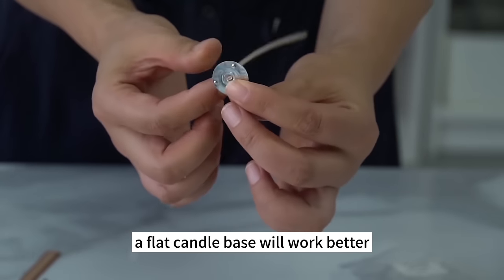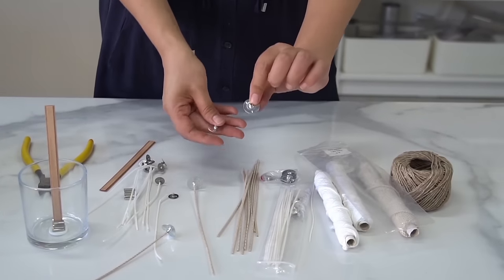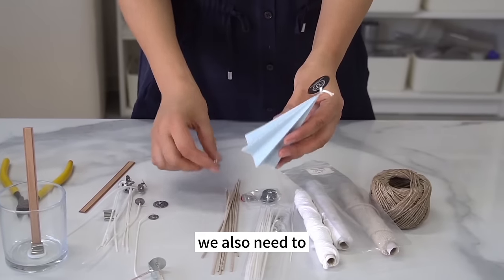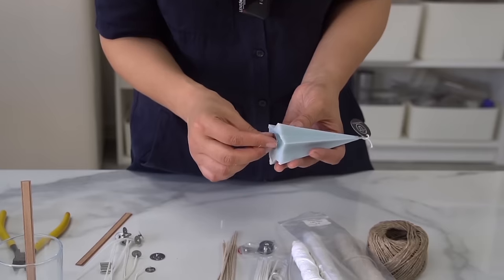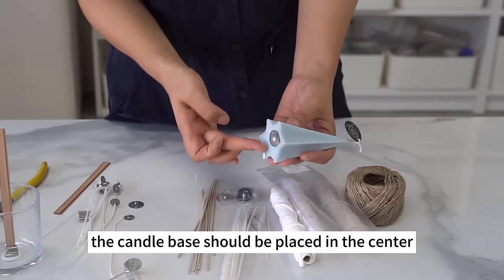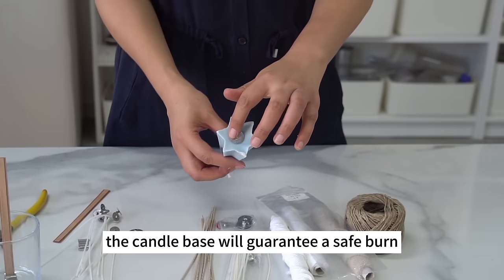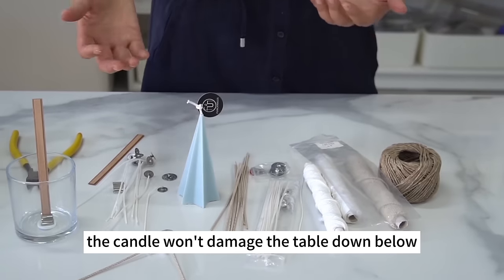Nearly every candle needs a candle base. For cup candles, the base is placed at the bottom of the cup. For other pillar candles, thread the candle wick through the center and put the candle base at the bottom. Trim the candle wick to its optimum length, and place the base in the center. Its prime role is to extinguish the flame when the candle has burned all the way through, guaranteeing a safe burn and preventing damage to the table below.